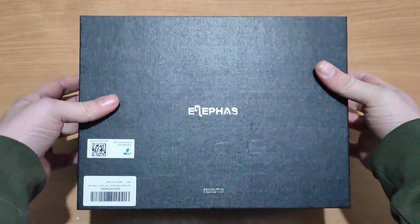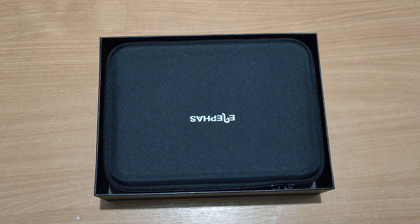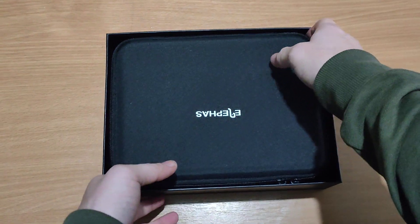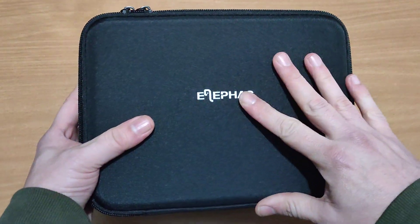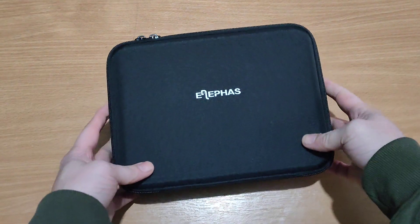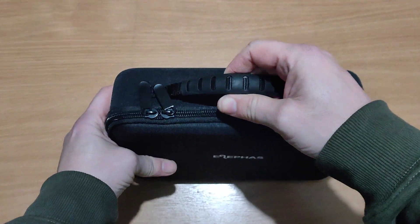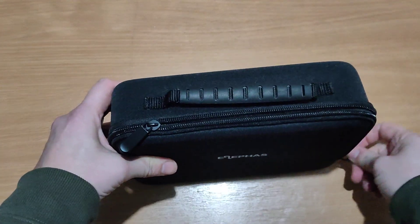Here we go — this is the Elifas mini projector, and as we can see it comes in a carrying case. I have to say I like that. The case is made of nice quality. That's an empty case, so yeah guys, first impressions of the case — I'm impressed. Now let's have a look at the mini projector itself. I like that carrying handle — that's a nice little touch.